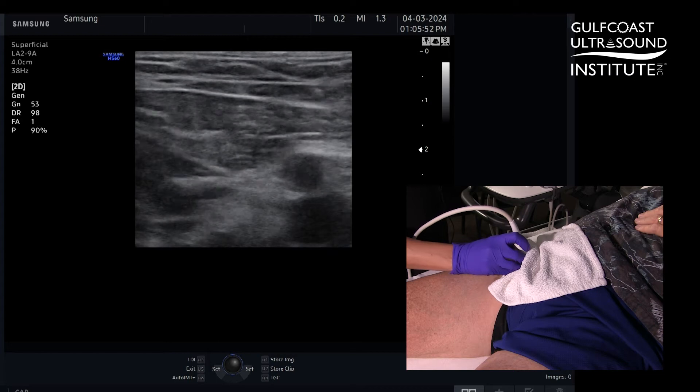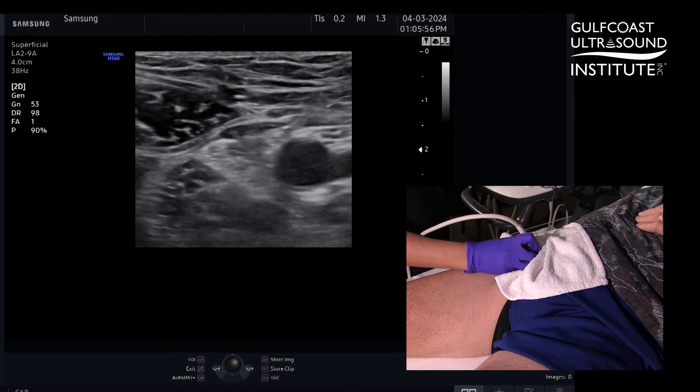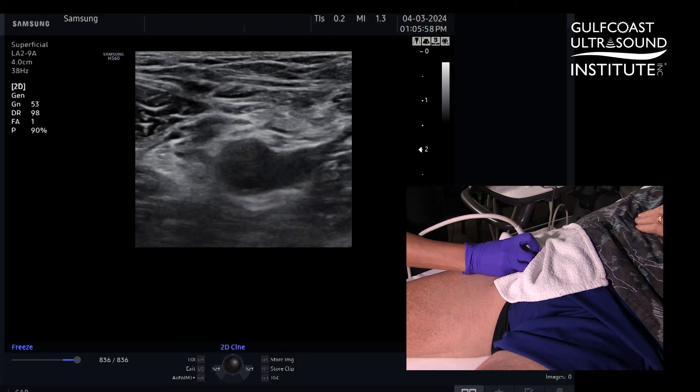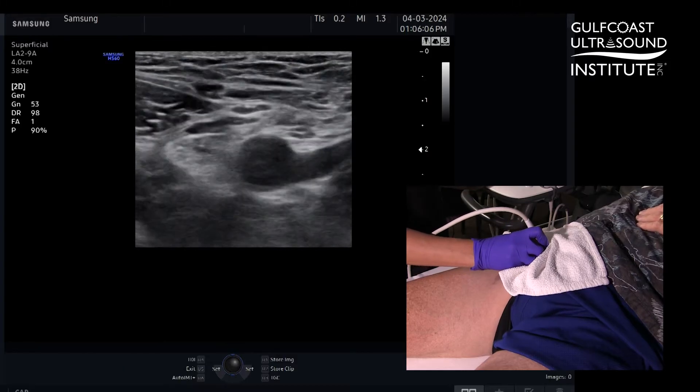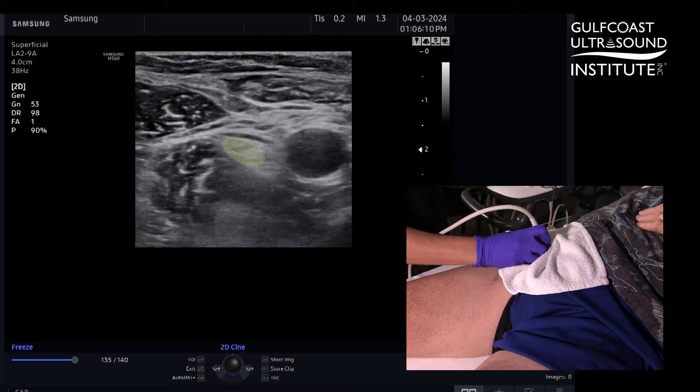Typically you start in the inguinal crease. Immediately you'll find your femoral vasculature — here's your artery, here's your vein.